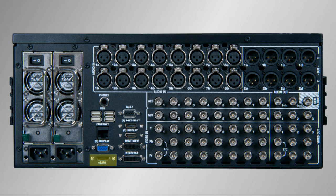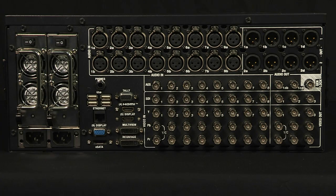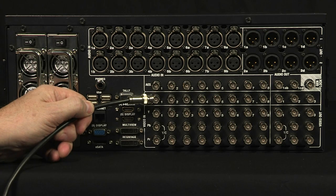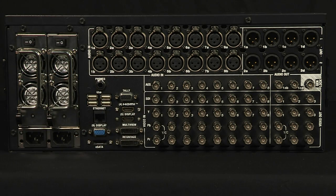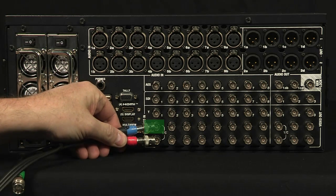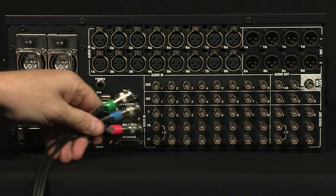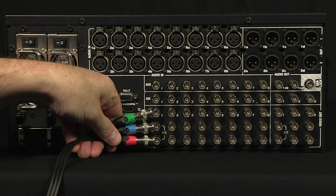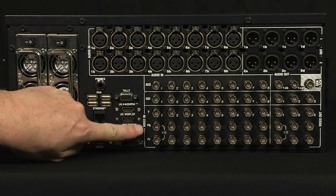There is also an eSATA port on the back allowing you to connect external eSATA drives for expanded storage. The TriCaster 8000 features 8 video inputs and each can be different. To connect SD SDI or HD SDI, use this connector for the desired input. For composite video, attach the cable to this connector. For YC video, use these two connectors — this one for Y and this one for C. For component video, use three connectors: the red cable here, the green cable here, and the blue cable here. The connectors are labeled minus R and minus B for red and blue, and Y for green.